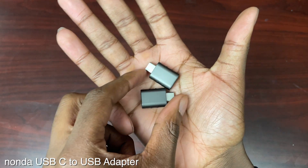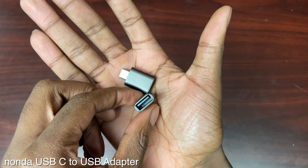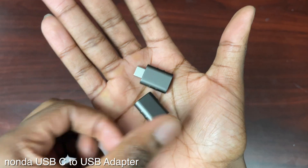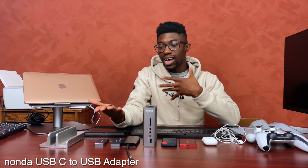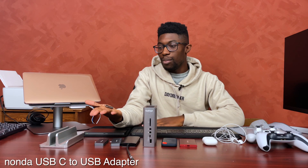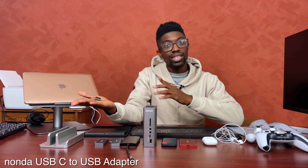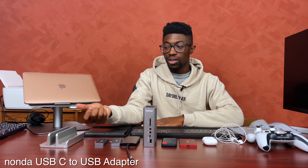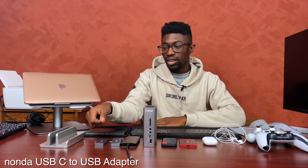Let's first start with what I think is the most essential: converting your USB-C ports into other things. These are the Nanda USB-C to USB-A adapters. All it does is transfer one to the other — USB-C to USB-A. I love these, but personally I just need a lot more ports. If you're a person who just needs a regular USB-A port, these would serve your purpose really well, and they do come in twos, which is nice.